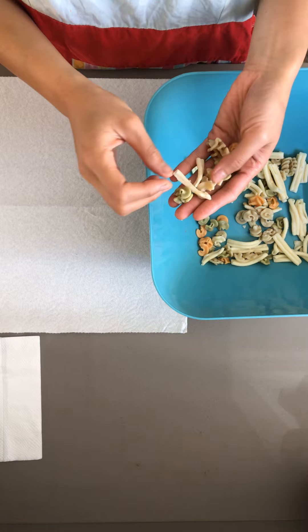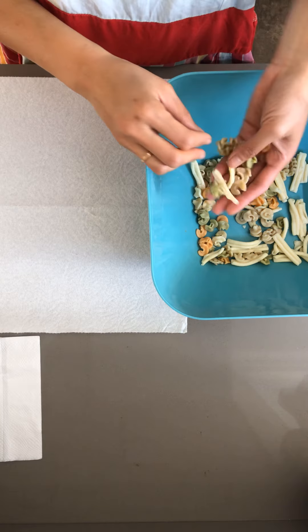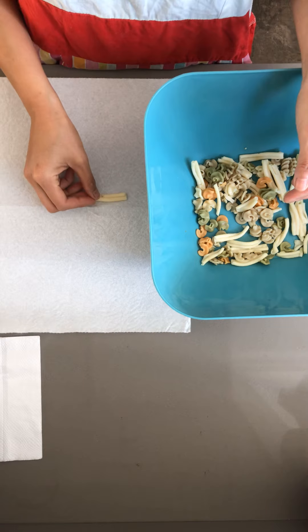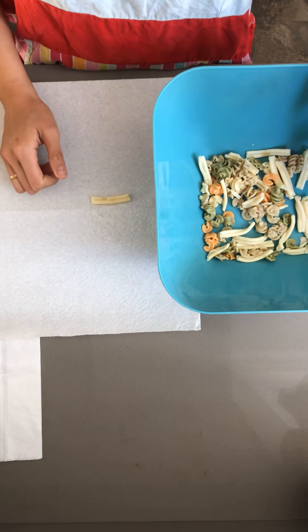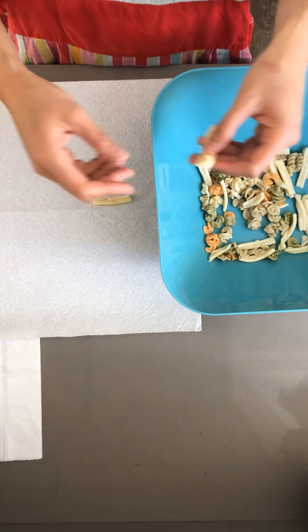Hi friends, Teacher Shell here. I made a little pasta for sensory play, so I was hoping you could help me sort out the different colors and shapes and maybe even sizes. Let's start with the longer pasta shapes and see how many of those we have.